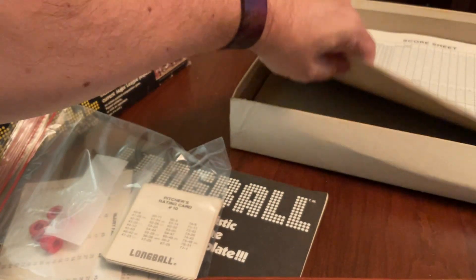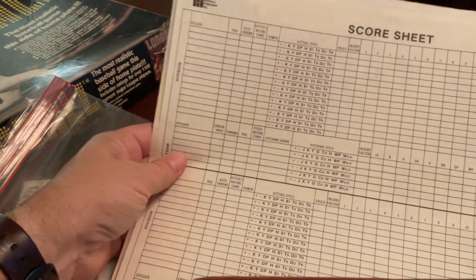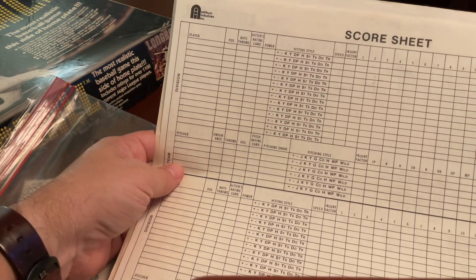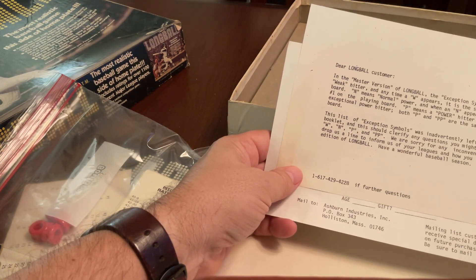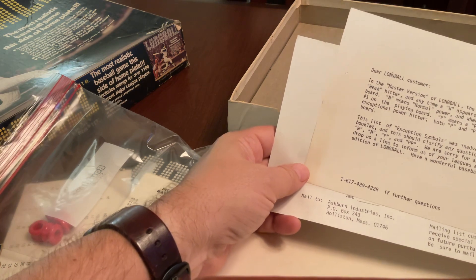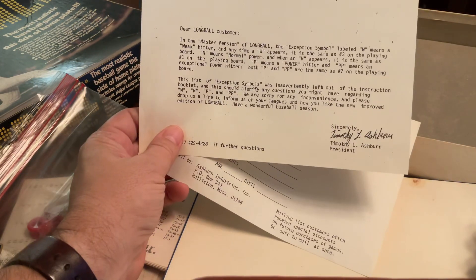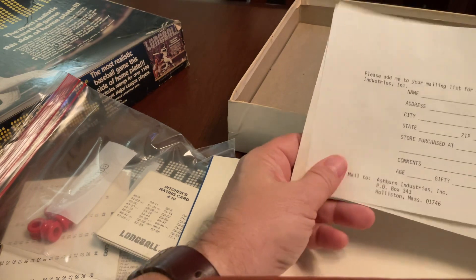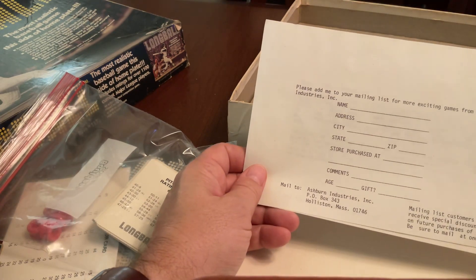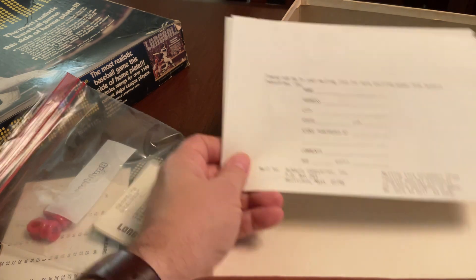It looks like we have an original score sheet, which is pretty cool. It also allows you to highlight the ratings applicable to your batter or pitcher. There are some notations here — explanation of symbols, further explanation. Here we see Timothy Ashburn was the president — that's new information we did not have in the past — Ashburn Industries. I think different people have owned this game over time.